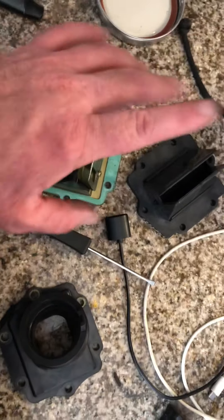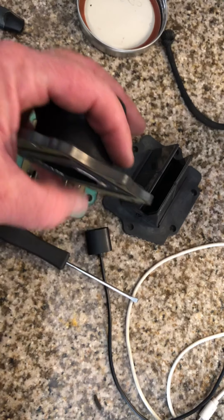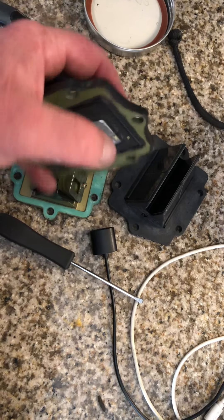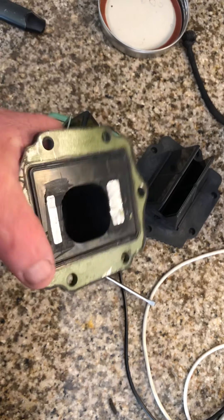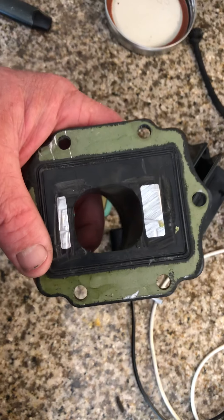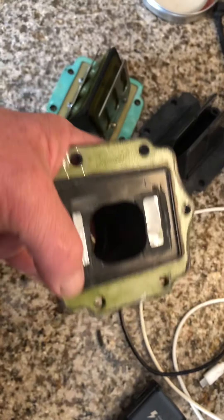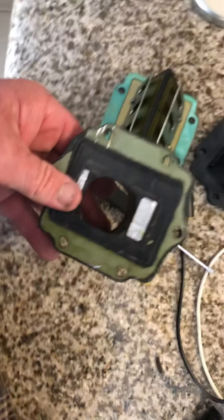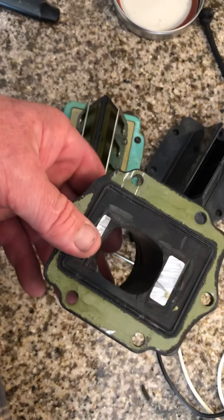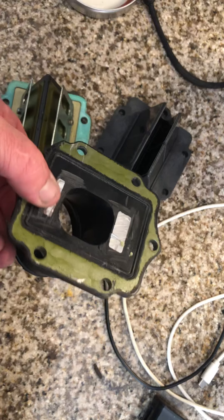The drawback to going with the aftermarket reed cage is the factory intake has these rubber venturis that stick out here, encased in rubber, but they definitely have a metal core to them. So I had to use a cutoff wheel — it's not my cleanest work, but none of the mating surfaces where air can get past are messed up, so we're good. You will have to cut the factory manifold for the 125. At least for the 99 KX125, when you run the V-Force reeds, you are going to have to modify the intake.